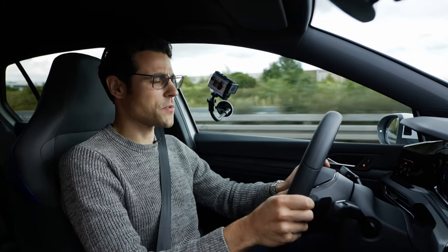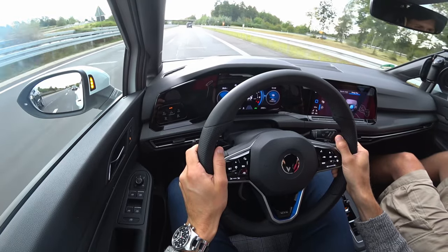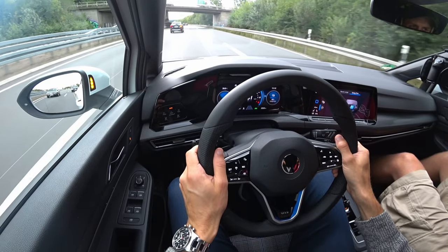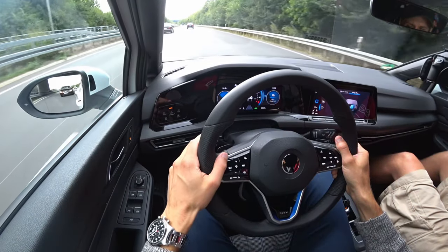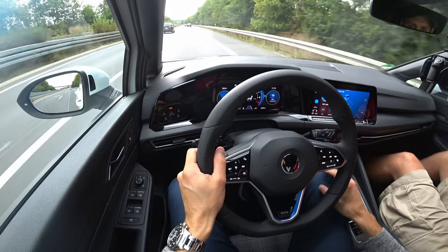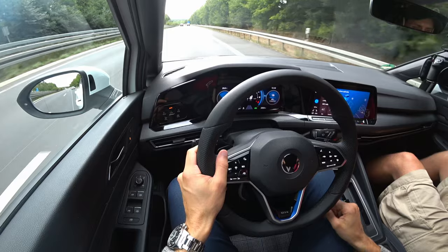Welcome to the driving lounge with the all-new Volkswagen Golf 8 GTE. We're on the German motorway, so we can also show you some speed. Starting in electric-only mode at about 80 km/h — this is really decently silent. The blind spot monitor flashes when you hit the turning indicator, which is very well done. Let's go to sport mode and combine both accelerations in hybrid mode with the combustion engine on. Unlimited speed — let's go.